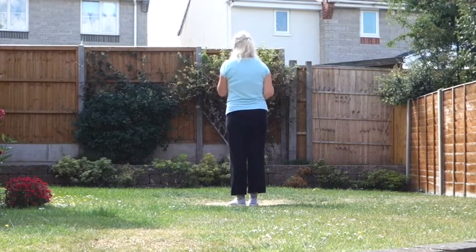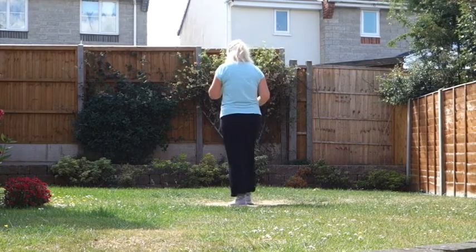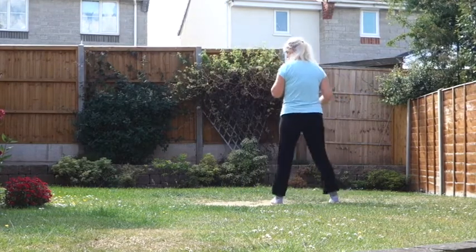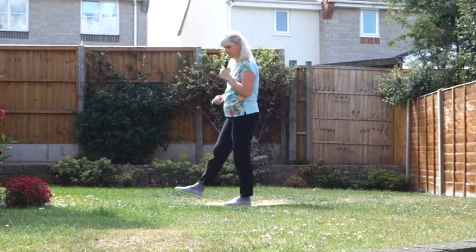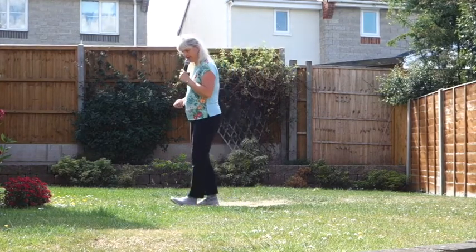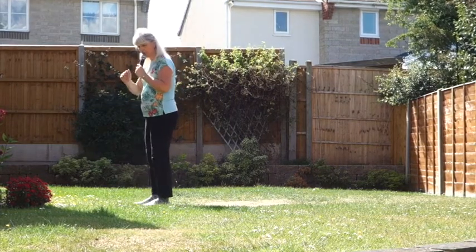Twist to start. Seven, eight, twist, twist, heel, hook, step, touch, back, touch. Side, behind, side, touch, side, behind, turn, brush. Rocking chair. Heel, strap, heel, strap, stomp. Heel, toe, heel, stomp. Heel, toe, stomp.